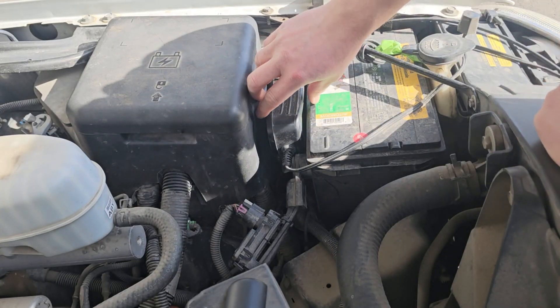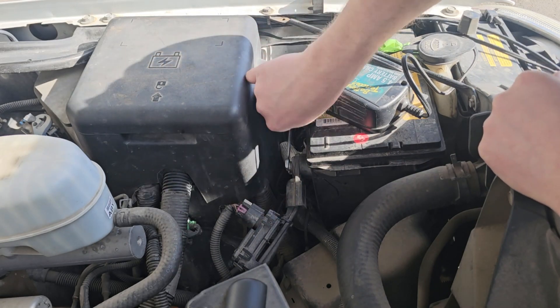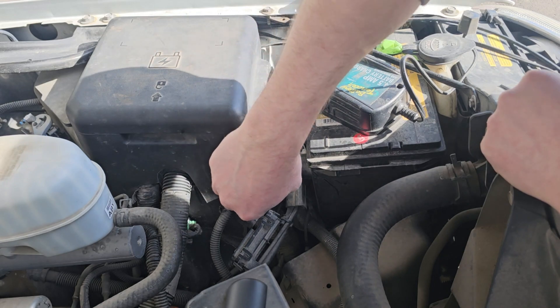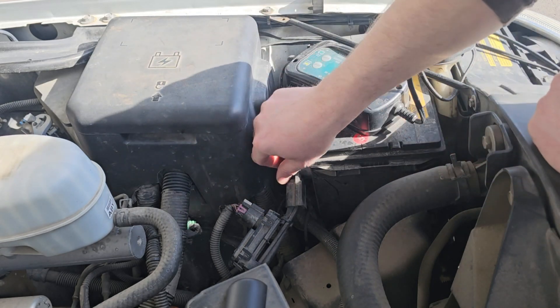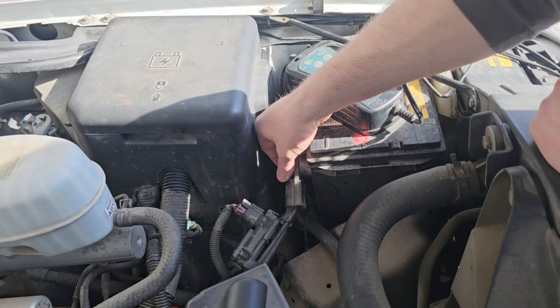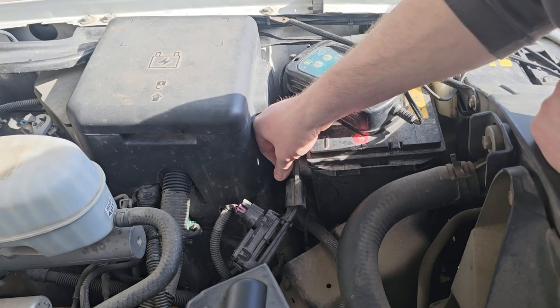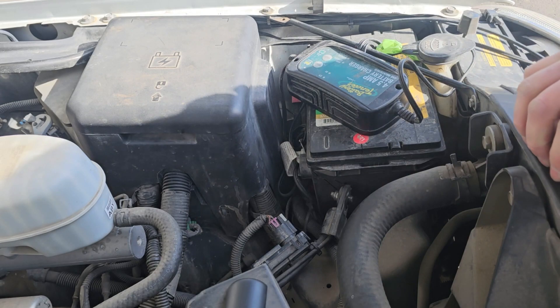Let's remove the negative lead to the battery for safety before we get started. Kurt KD9SUV recommends we do not wire the radio straight to the negative terminal of the battery, because there are current sensors on modern vehicles, and if we wire straight to that point we can potentially interfere with the vehicle's ability to recharge the battery. So we'll find a different spot for that negative wire from the radio — preferably on the vehicle's frame.